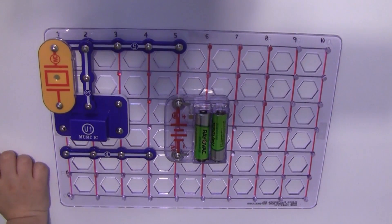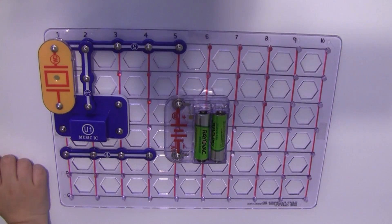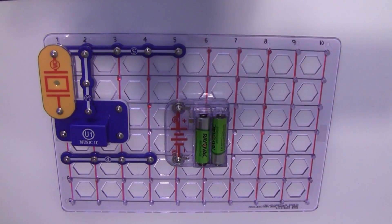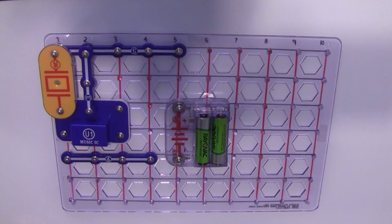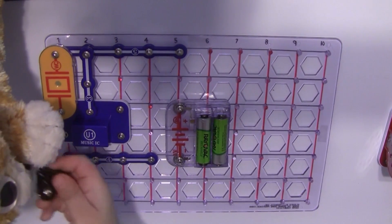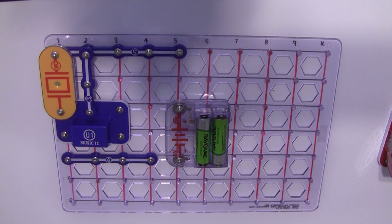Next one is — speaker! Just put the speaker over there somewhere. And you need a wire — there's a one wire. I can't get it untied.